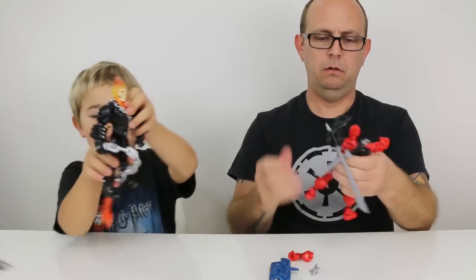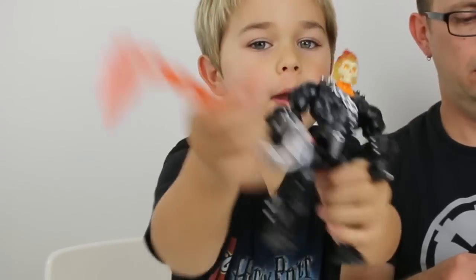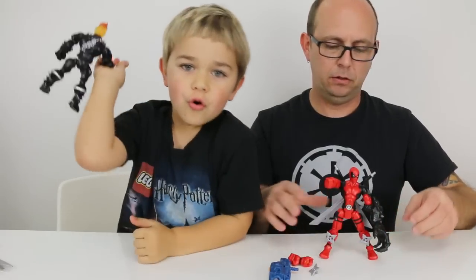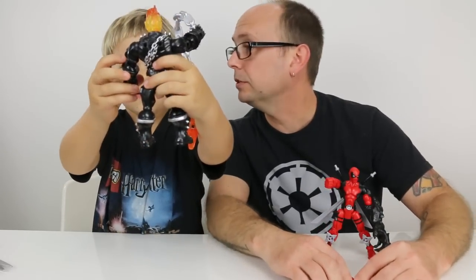So this is Ghost Rider. He is awesome, he looks really cool. And then his huge whip chain. This thing's going to be hard to balance — oh there we go. I almost whipped you guys. He is really really cool. You should be nice to your viewers and not whip your viewers.